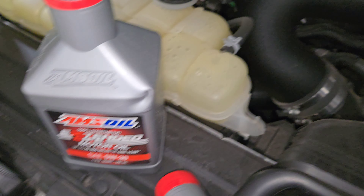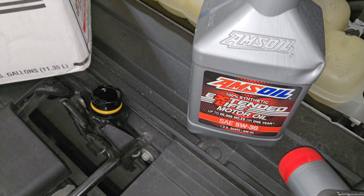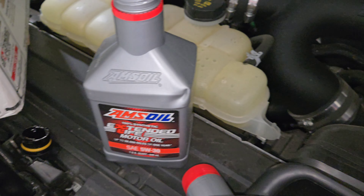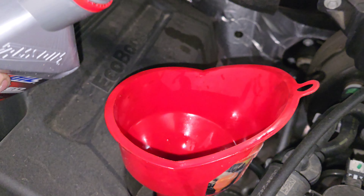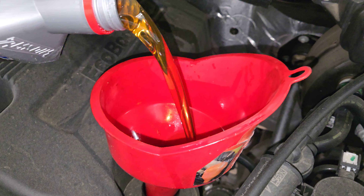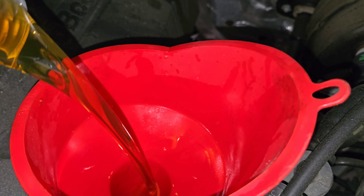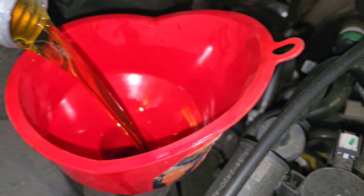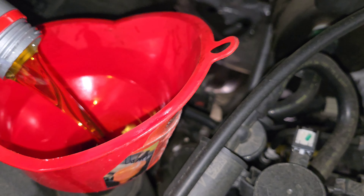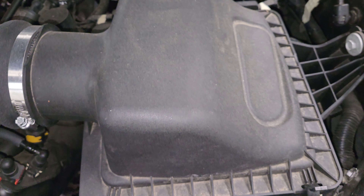Last quart. Usually I stick my oil fill cap right there so that if I forget, I can't close the hood because the hood won't latch with the oil fill cap there. Liquid gold, baby. It's only got 26,000 miles on it still. I'll probably check his air filter too.